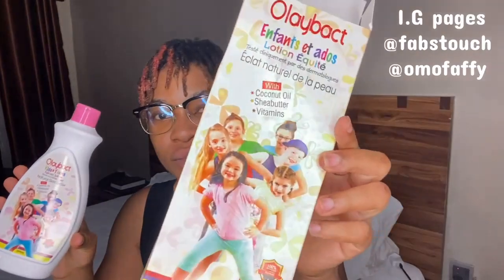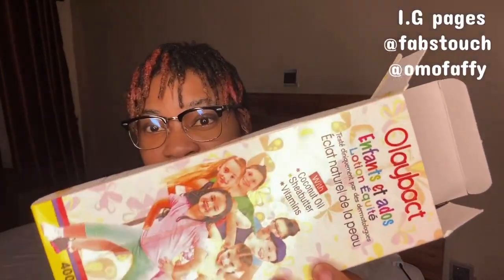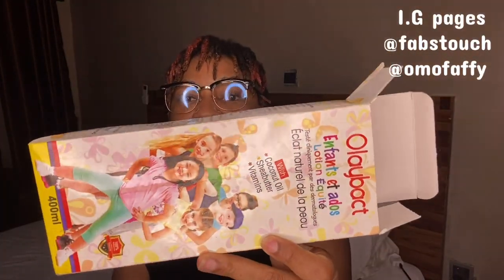Aside from the great quality, it also has very beautiful packaging, as you can see. You can take a screenshot in case you want to purchase it. I'm also going to be leaving links of where you can purchase this for your kids and your teens. It is suitable from age six months and above. It actually smells so nice — let me show you guys the consistency.